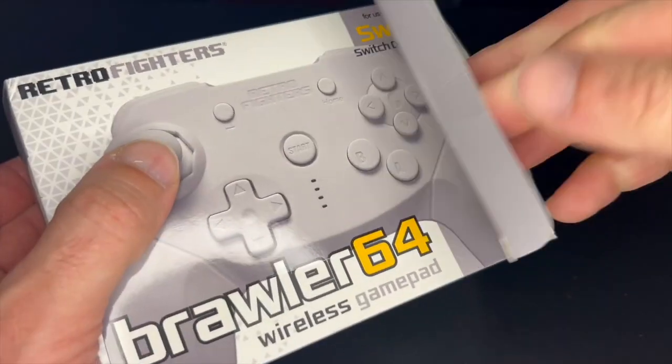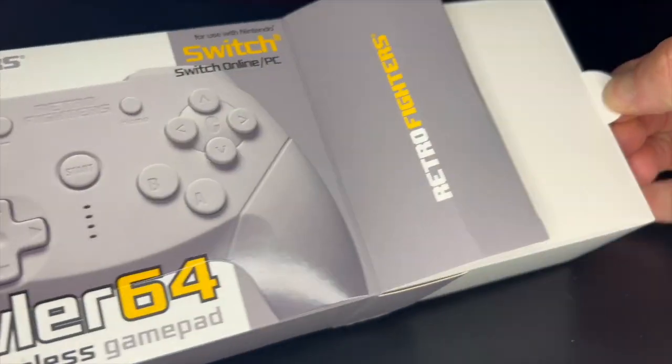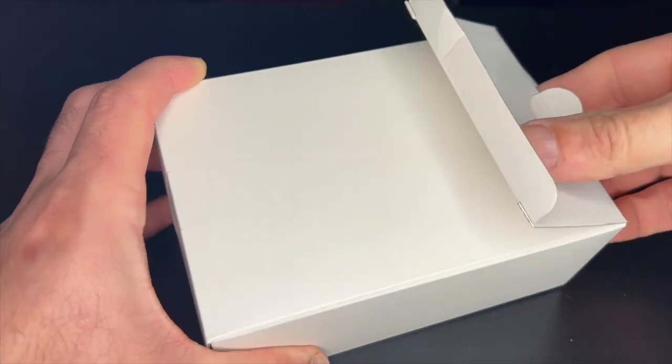Opening up the box, you're greeted with a wired USB-C controller charger cable, some reading material, and the standard white controller.